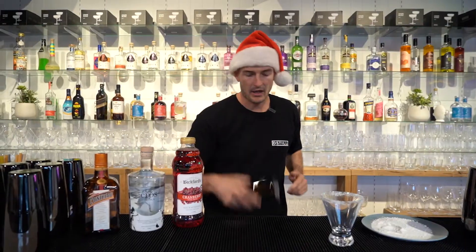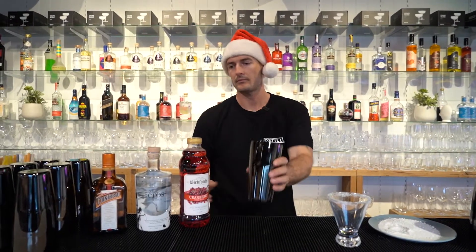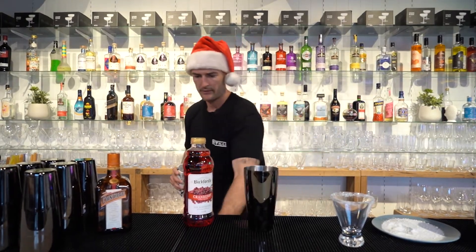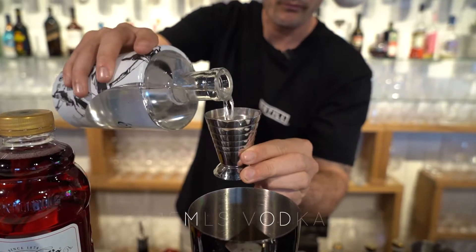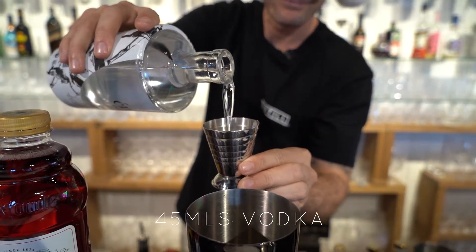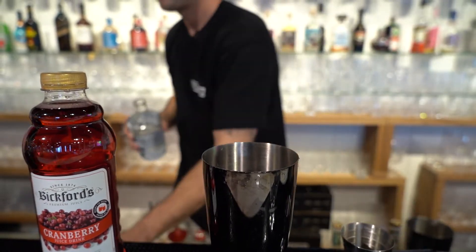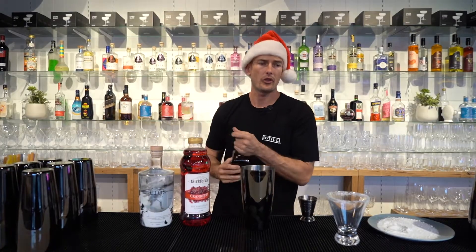Grab your shaker and fill it up with some ice. We're going to do 45 ml of your vodka of choice, straight into your shaker. Then we're going to do about 20 ml of Cointreau.